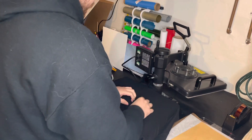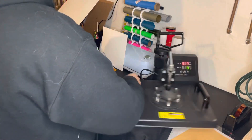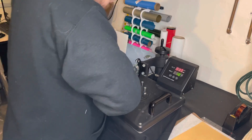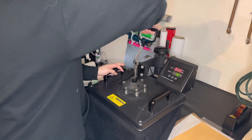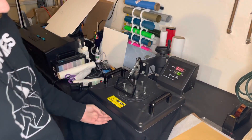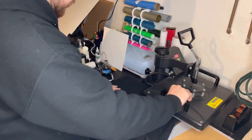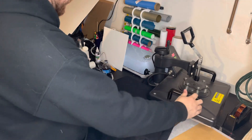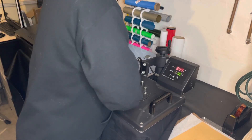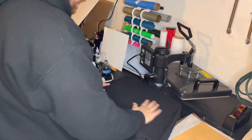I am using a DTF transfer, for those of you that are wondering. Just give it a quick pre-press. I have my heat press at 317 for 18 seconds — that's what works because my heat's off, so 317 is like maybe 305, which is perfect for DTF. Anywhere in that range, 300 to 315. So about 317 for mine, roughly 305 or so. Alright, gave that a quick press.